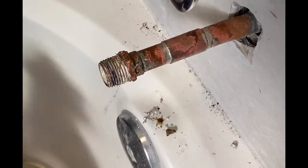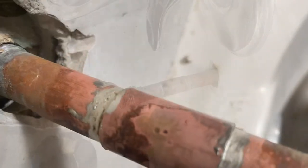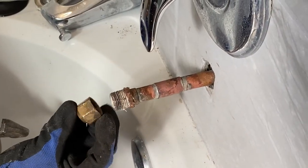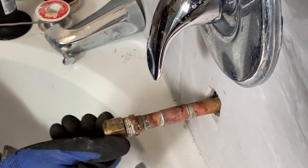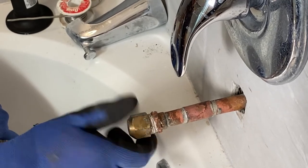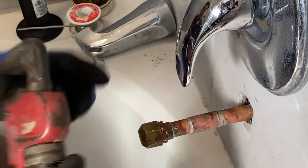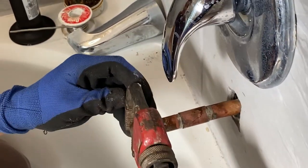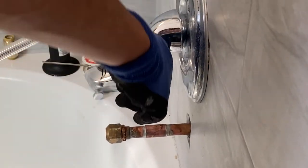The reason we had to cut the pipe and solder it was because it's also soldered inside the wall. One way to check that you don't have any leaks before you put everything else back is to put a copper pipe in its place and lock it, then turn the water back on from the house to look for any leaks.